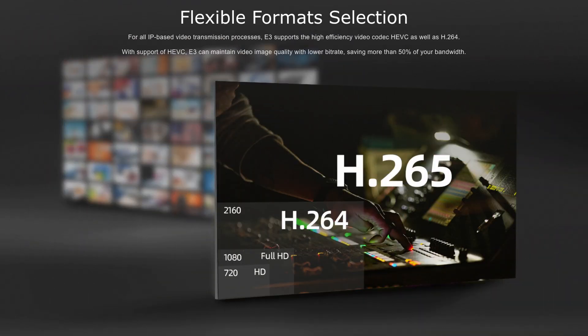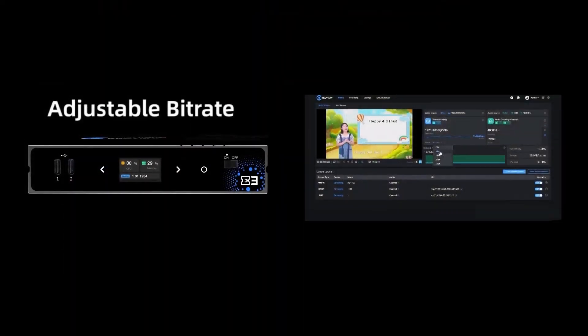HEVC encoding is supported, giving you the same great image quality at a lower bit rate. Speaking of bit rate, the E3 can be configured to use either adjustable or a constant bit rate.